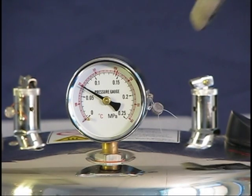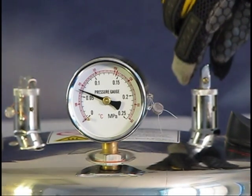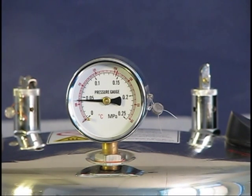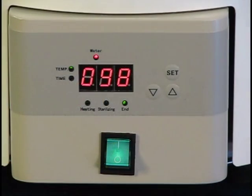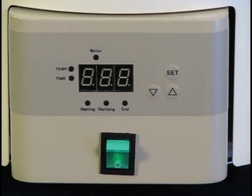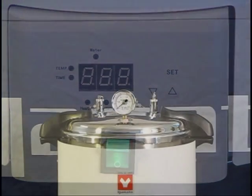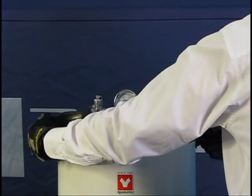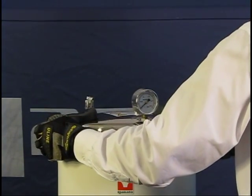To quickly release the pressure and accelerate the cool down process, carefully release the exhaust valve while wearing heat resistant gloves. Turn the unit off and let it cool down to approximately 40 degrees Celsius before removing the lid. To properly remove the lid, twist counterclockwise and lift the far side up.